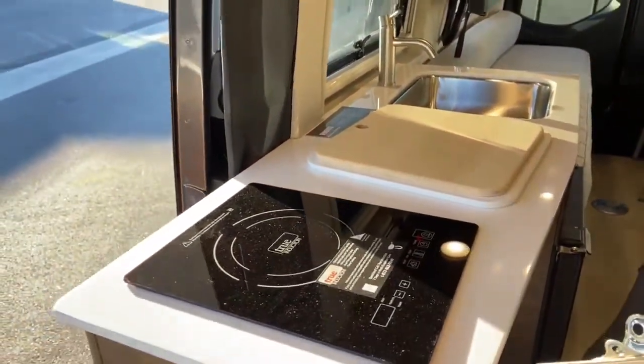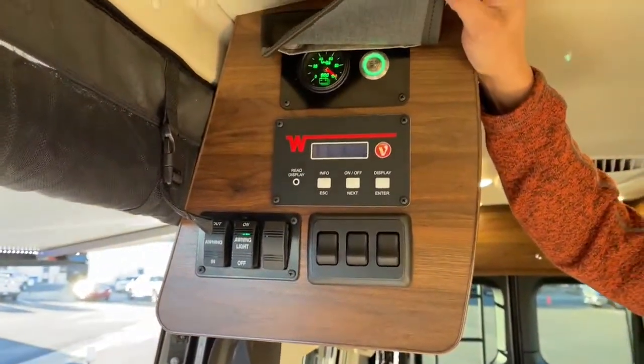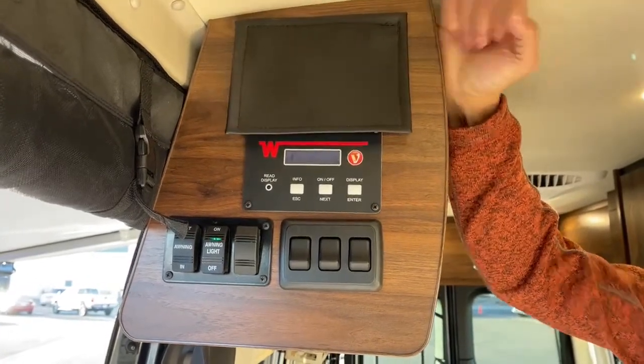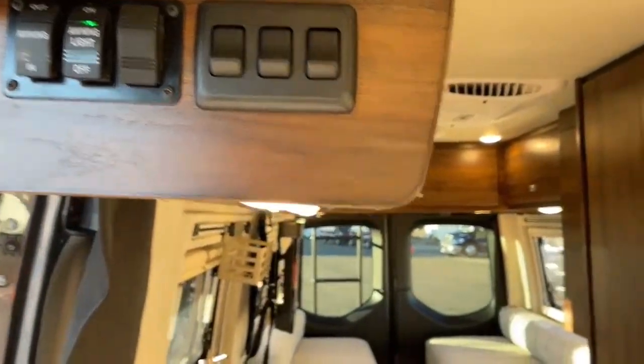I want to point out again the Volta system — this is a really cool feature of the Bolt. As you saw on the monitor back here, it shows that it's hooked up to 30 amp even though we're not hooked up; it's just that Pure 3 system. That allows you to run everything — the furnace, the air conditioner.